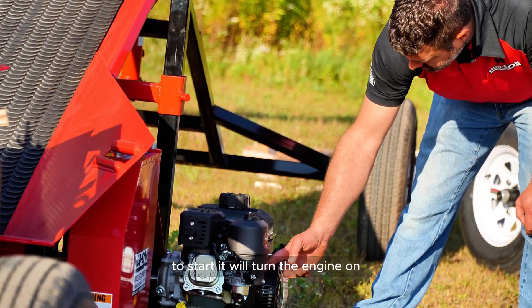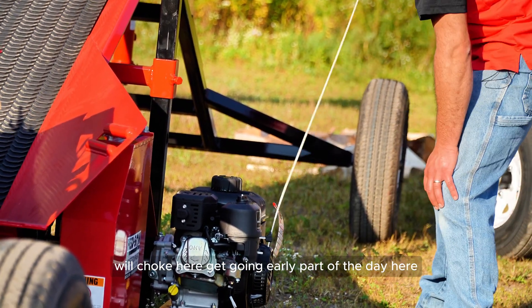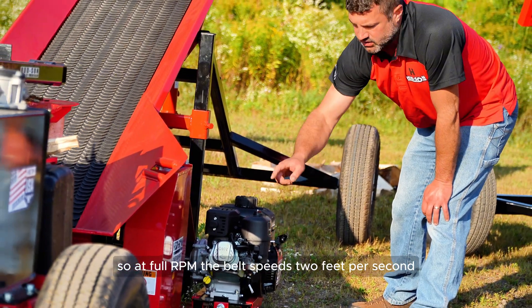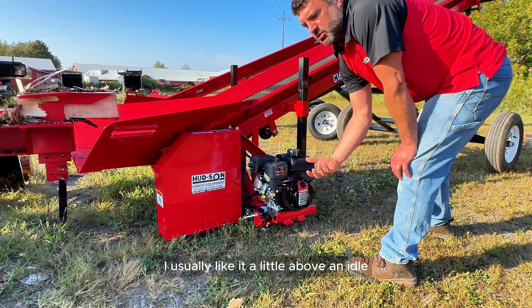To start it, we'll turn the engine on and choke it. Starts right up. At full RPM, the belt speed is two feet per second. I usually like it a little above idle.